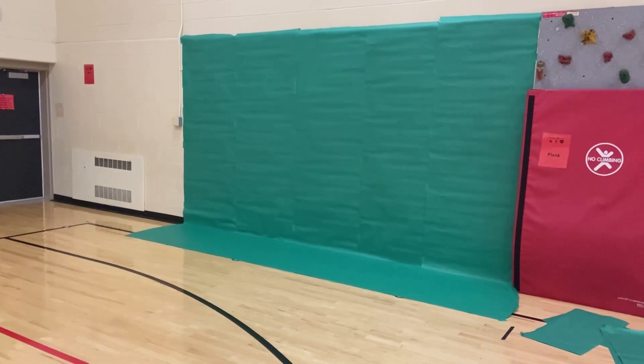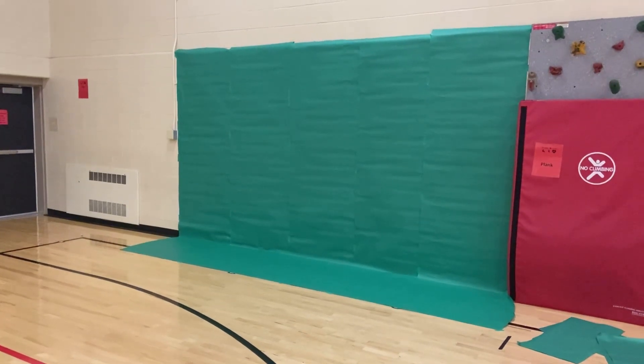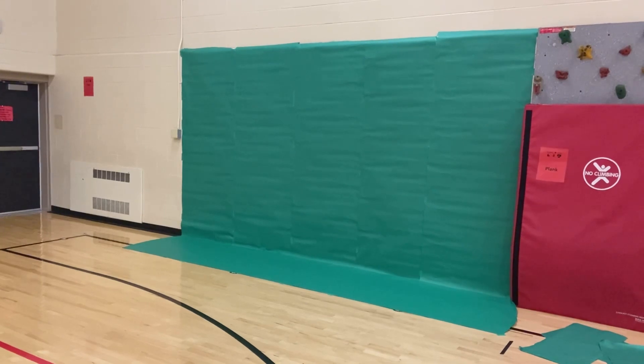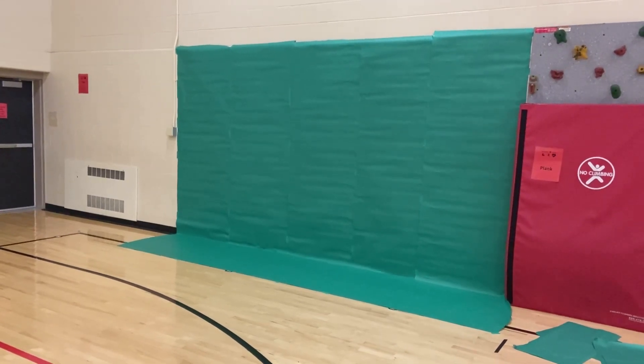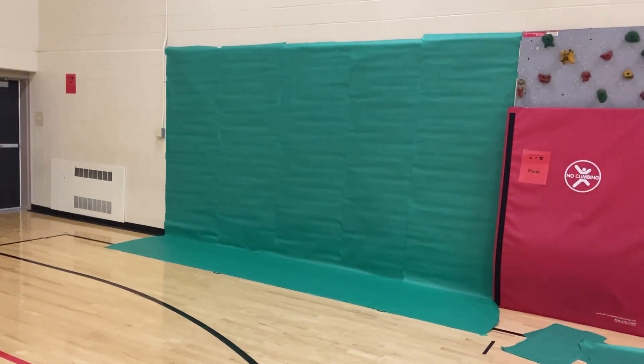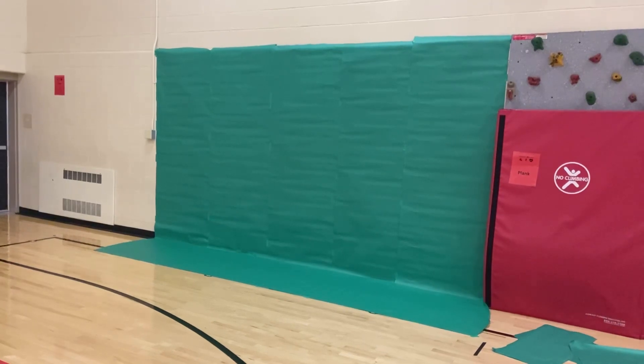A lot of you are looking at ways to implement a green screen into your videos, and it's kind of tough because they cost money, take time to put up, and moving them back and forth is tough as well. I ran into that as well, so I decided to leave my green screen at home and use what I have at school to make my own green screen.